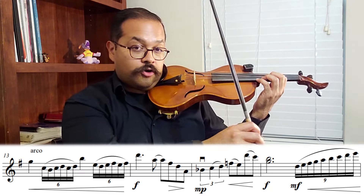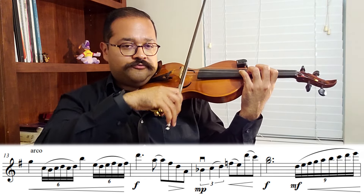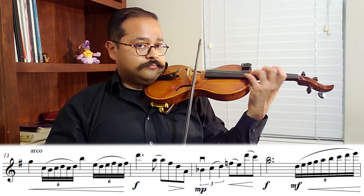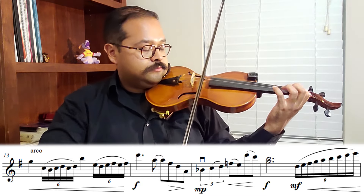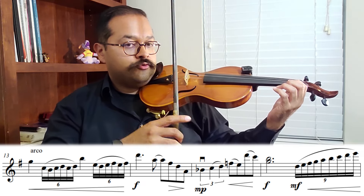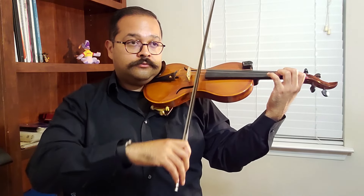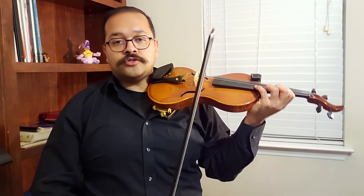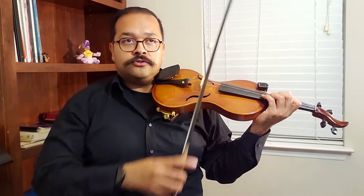In measure 13 — I put a little heart on my music — give those quarter notes vibrato. If you're having trouble with the notes that are in a group of six, they're called sextuplets. Think of them in groups of three: one-two-three, one-two-three. You can use practice rhythms, like holding out the first one — those are called practice rhythms and they'll help you with the agility in your left hand.